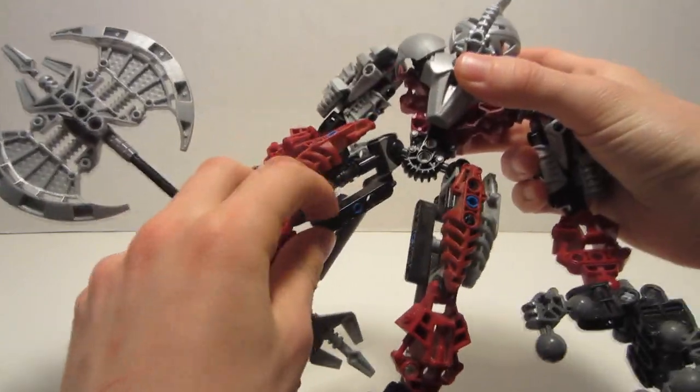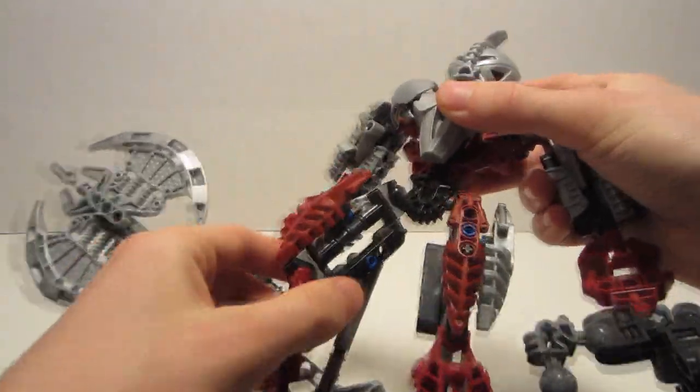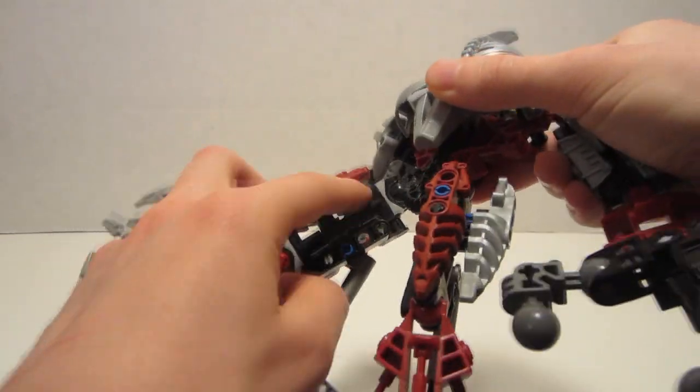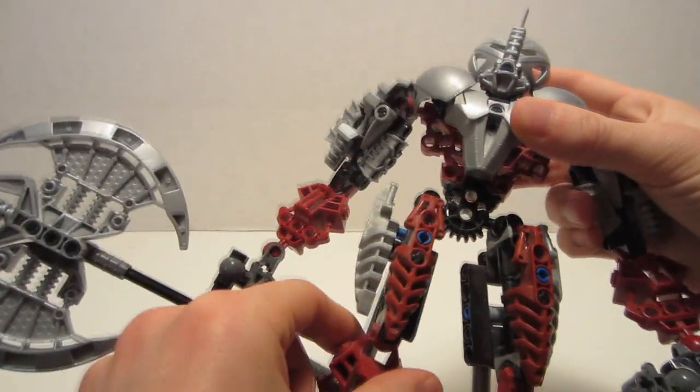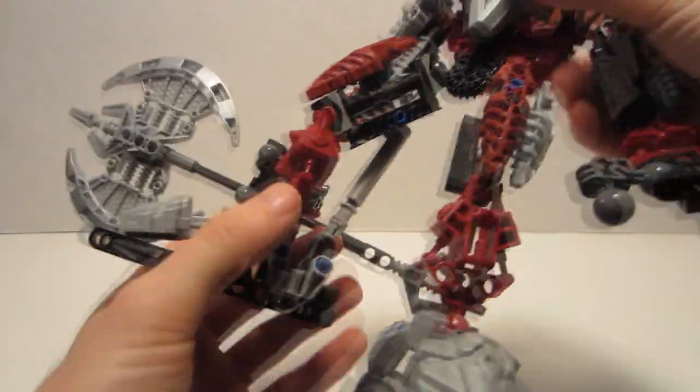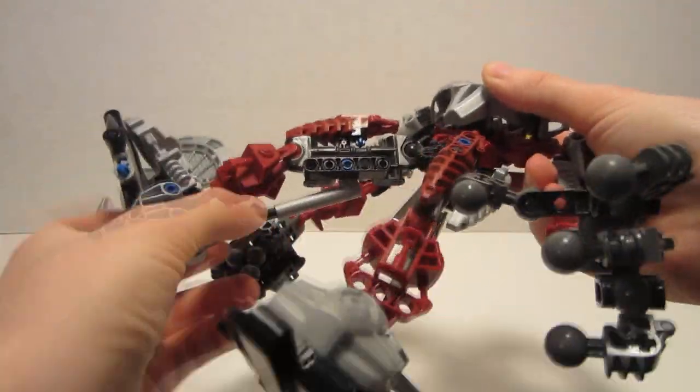He's very gappy, especially in his upper legs. For some reason they're just really open. Along with the armor that's attached here, they give him a very open and gappy look. His feet also share a similar issue, as well as the fact that the pistons — well, yeah.